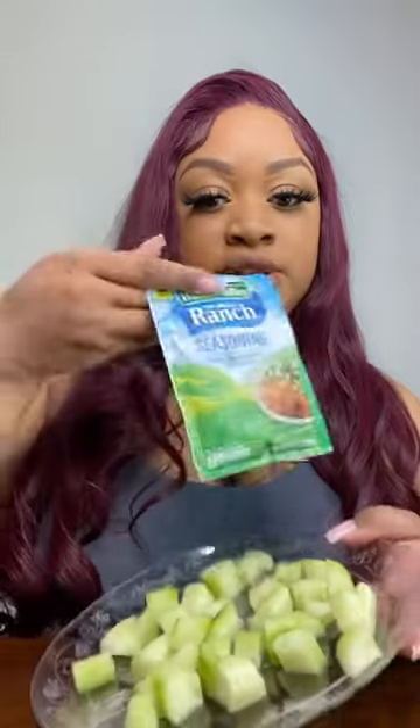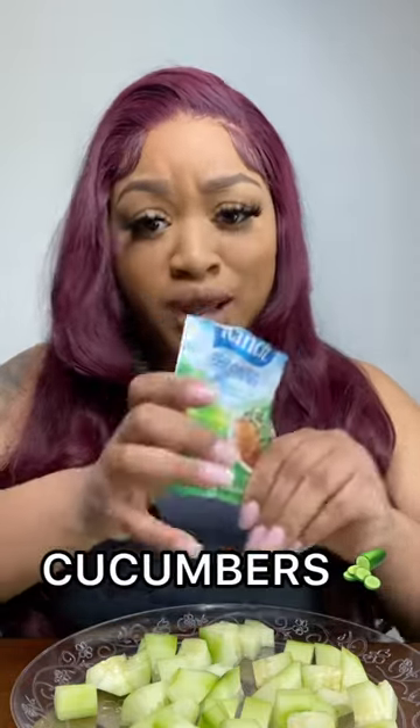So y'all, I saw this going around on TikTok. I already got my cucumbers all cut up. I had my rinse seasoning — all I had to do is put this rinse seasoning on top of these cucumbers.